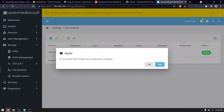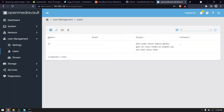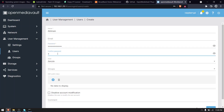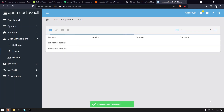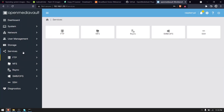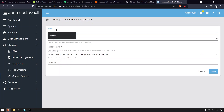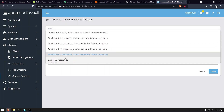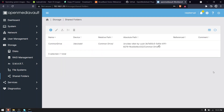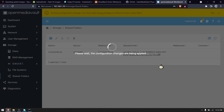After that's done, select the option User under User Management. Click the plus icon and select Create. Enter your name — this will be your username — and create a password, then click save. Now apply the configuration change. Select the option Shared Folders under Storage and click the plus icon. Enter the name — this will be the name of your network folder. I'll name it Common Drive. In the File System option, select the hard disk from the dropdown. In the Permission options, select: administrator read/write, user read/write, others read only, and click save. Apply the configuration change.